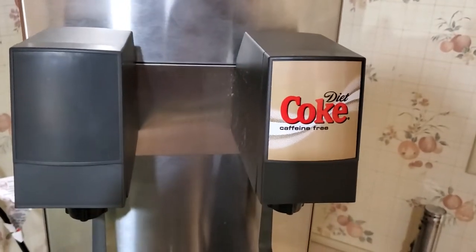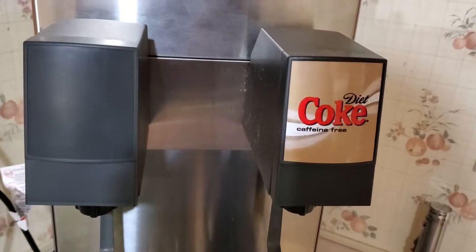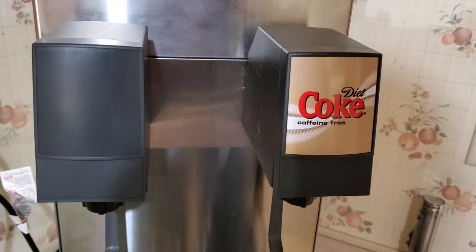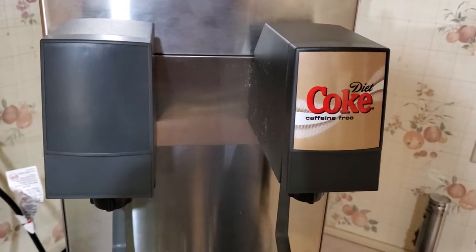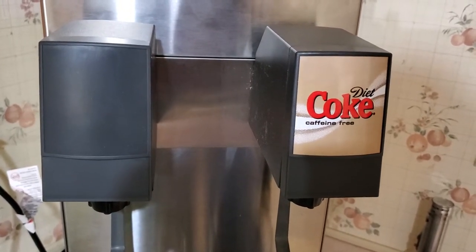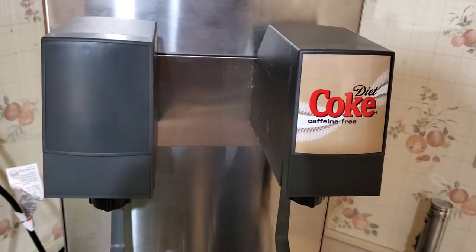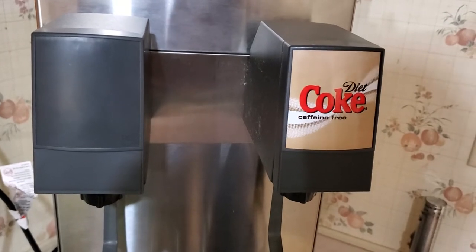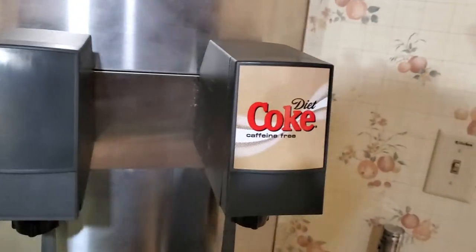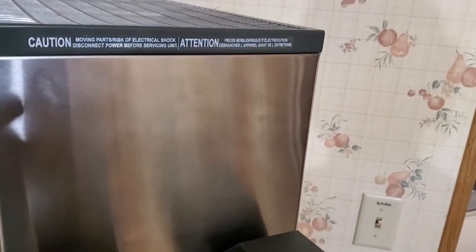I just got a two-flavor unit and I ended up getting the countertop electric style, which has the refrigeration unit on the top. That's one of the complications of doing soda at your house — you need to have some kind of refrigeration unit that refrigerates the syrup and the soda water coming into the machine, because you just can't mix warm soda; it kind of doesn't work.